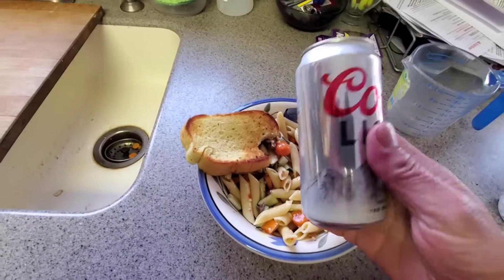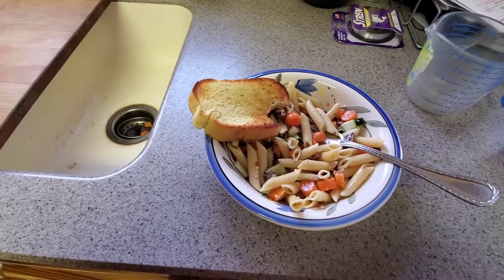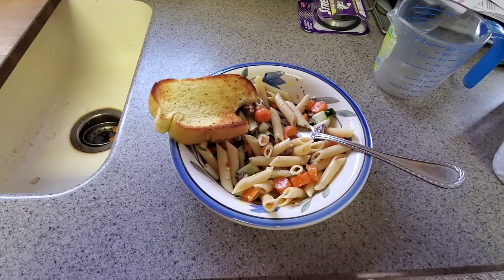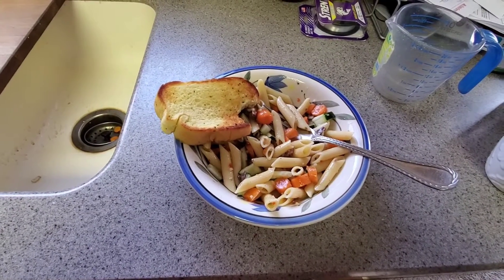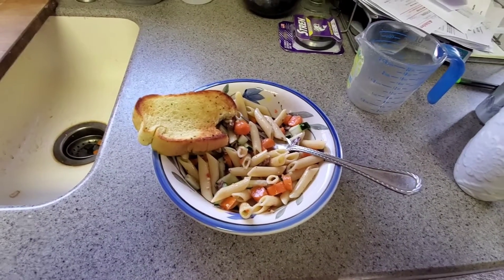Going to complement it with an ice cold Cooler Light, and I'm going to sit down and have myself some dinner. So until next time, thanks for watching Cooking with Tim on Arbuckle's Adventures.